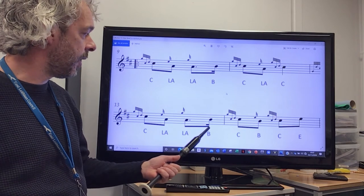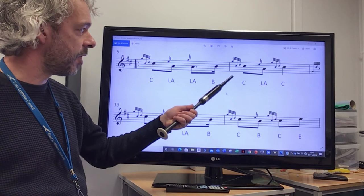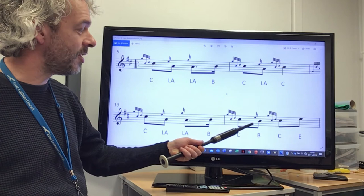And then we've got our B again, C doubling again, just exactly the same as the phrase above. But the difference here is we're going to play the E grace note this time down to B.